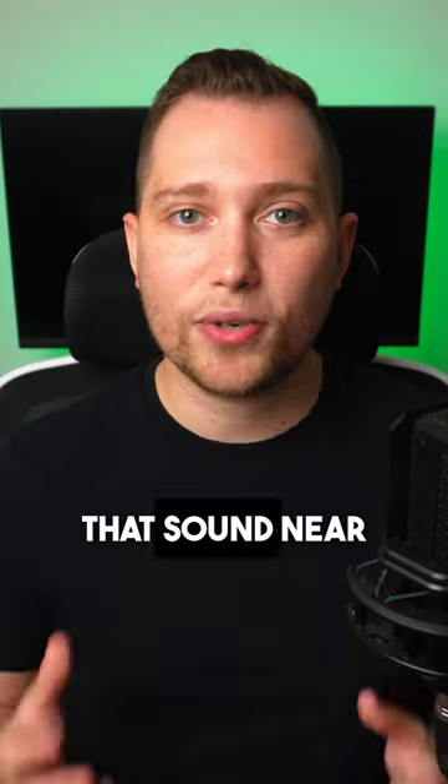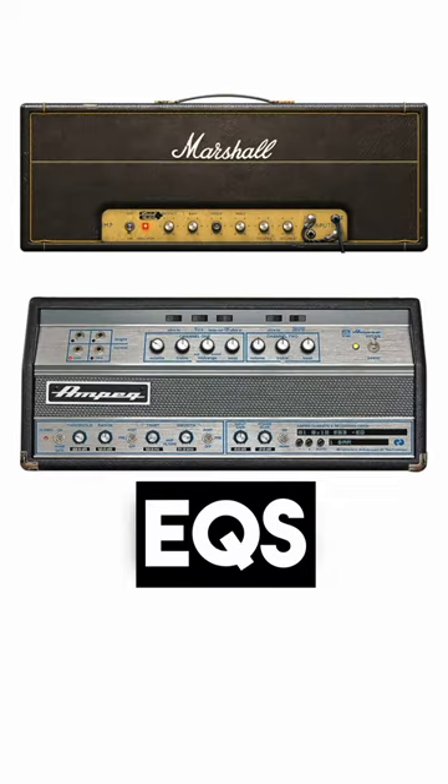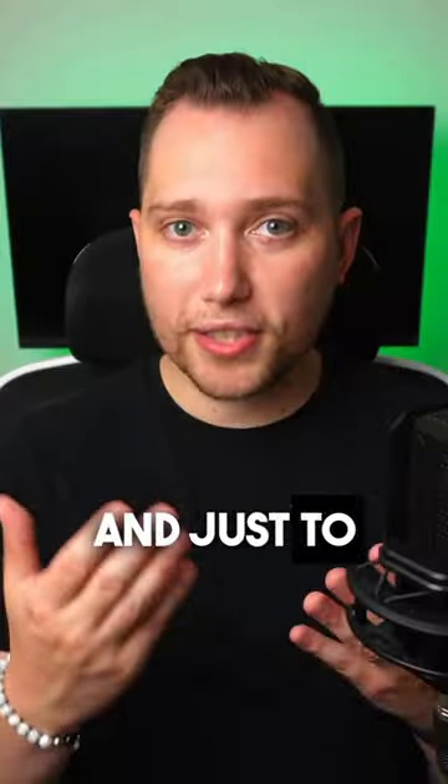They created these plugins that sound near identical to vintage preamps, compressors, EQs, and many other effects. And just to give you an idea,